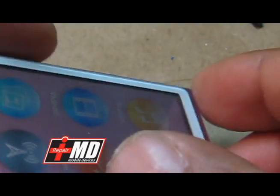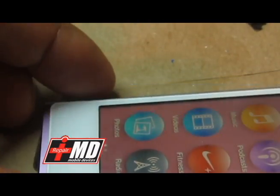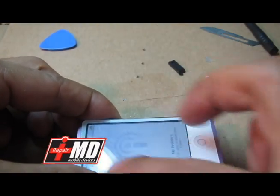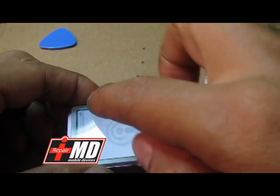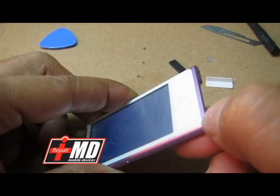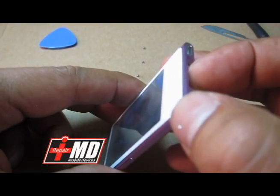Now that is taken out. What you want to do now is lift this up. The best way to lift this up is to use heat, because similar to the iPod, the screen is actually being held together with adhesive. So we're going to apply heat right over here around it, and then stick a pry tool to lift the glass up.